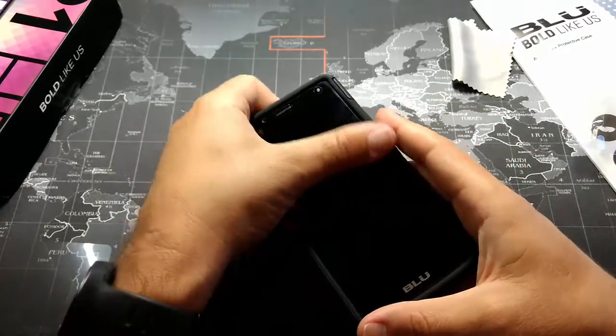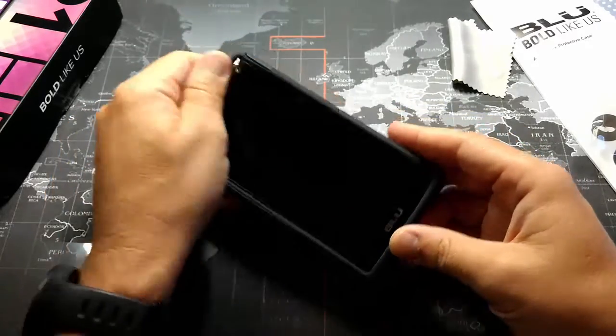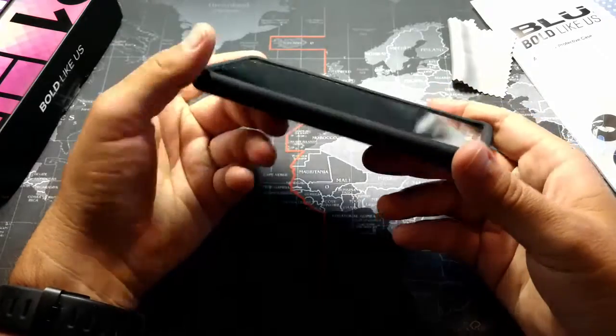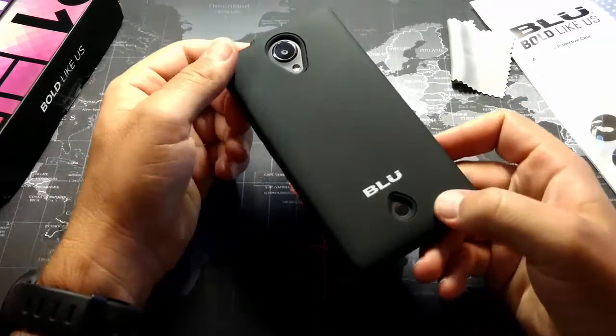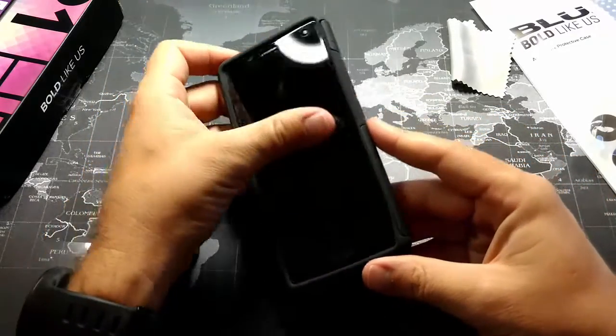It looks like they have the cutouts in all the right places for the screen protector as well. Now I don't know if you can see this, but the screen protector is kind of a fingerprint magnet, and obviously it's just a plastic screen protector. This is $7, and it's no longer required as an add-on item — you can pick this up as a standalone item for $7 now.